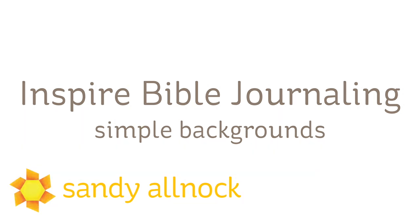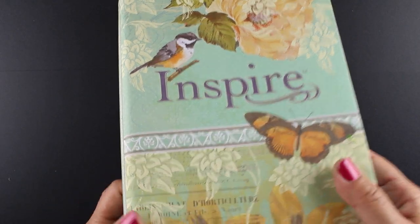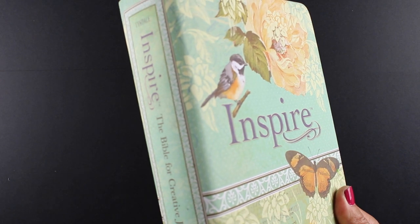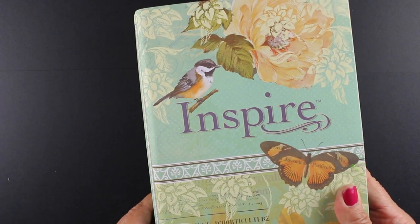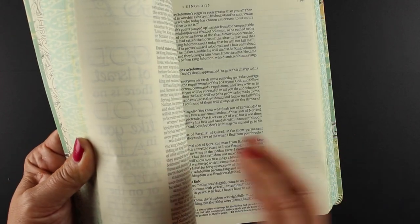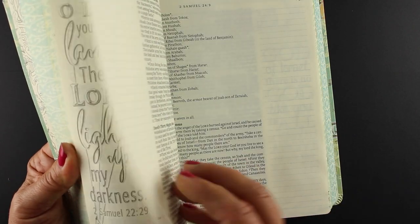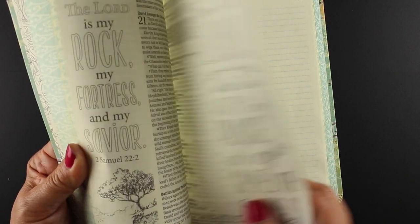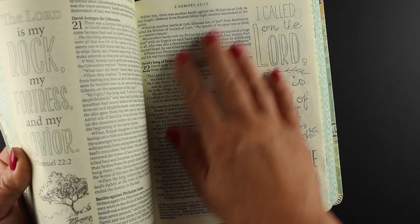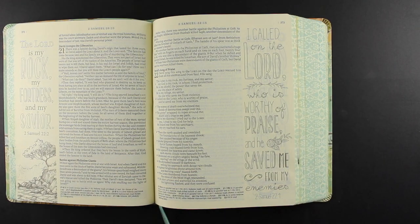You don't have to be a fancy artist to do these backgrounds. The Inspire Bible is one that was sent to me by Tyndale — thank you to them for sharing it with me so I could share it with you. This is the Bible that has the pre-printed verses in it. I want you to read the verses. If you get this Bible, just pinky swear with me that you will do that so you can actually learn something and not just turn this into a coloring book. So today I'm going to be coloring a background for this verse on the right hand side.